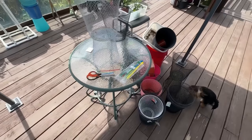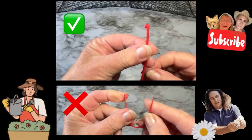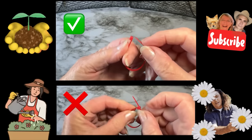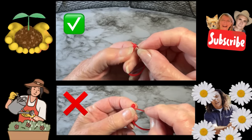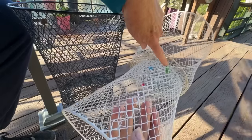Since we have a lot of new gardeners, let's go over zip ties real quick. There is a right way and a wrong way — you want to go behind the flat end as shown. If you go the other way it just won't zip and you'll have to start over. But that's how it will look when done correctly.